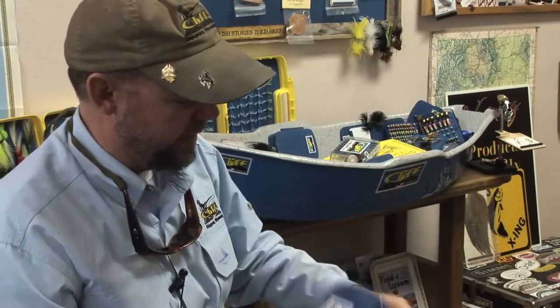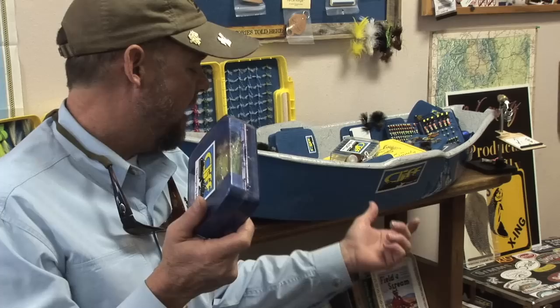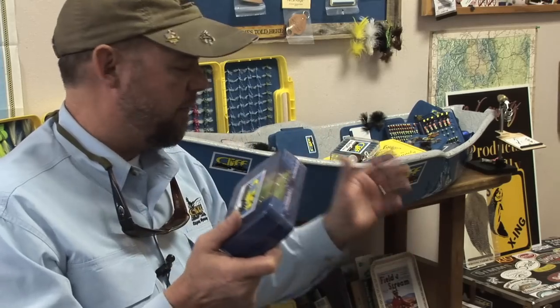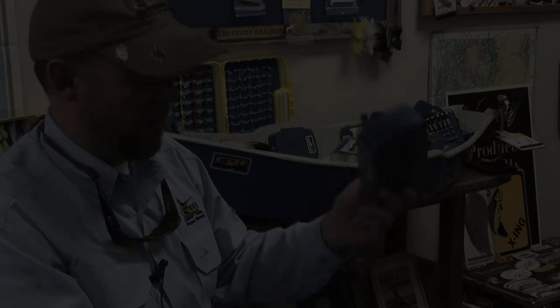So for steelheaders, it's a different application. It really goes to our philosophy of solving problems that anglers have carrying different flies.